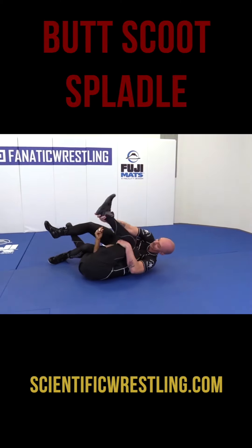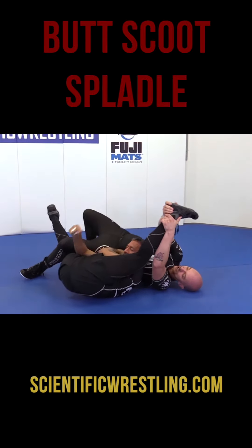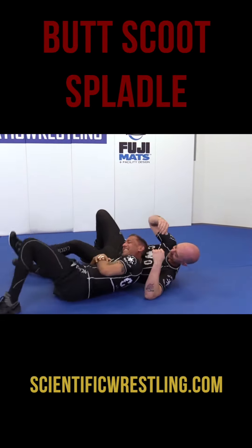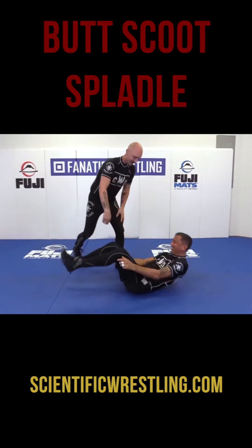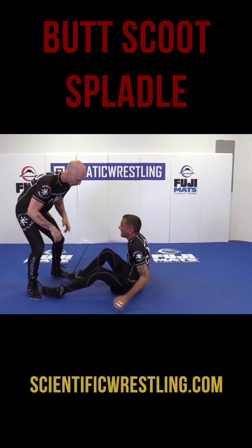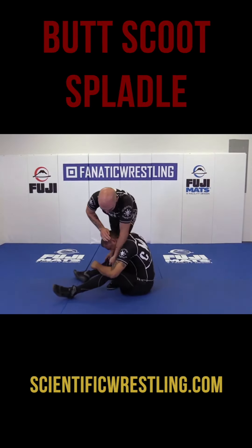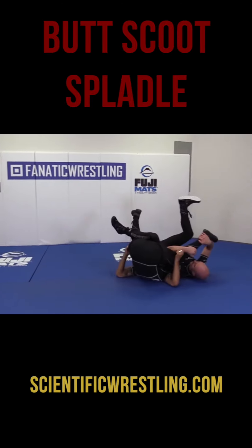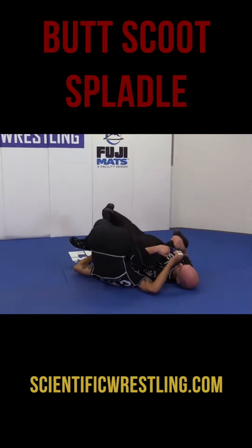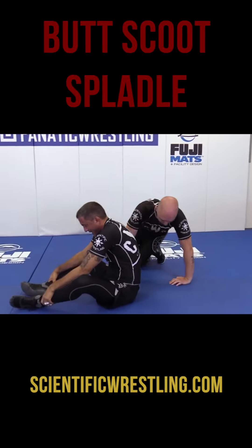And I can grab the heel if I want to be really mean. So again, back up — wrestling, I scoot, stuff, jam, you can grab the heel and just fall over here into the Spoidle. Super easy to do, super nasty.